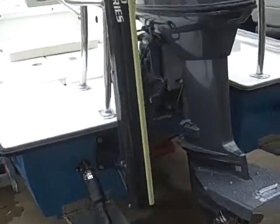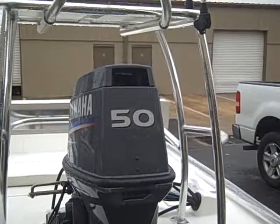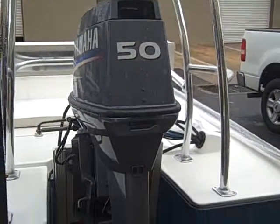Here we go guys, Richard — Yamaha 50, two stroke, one of the last few, which is one of my favorite engines.